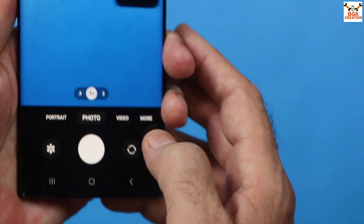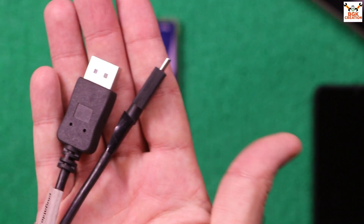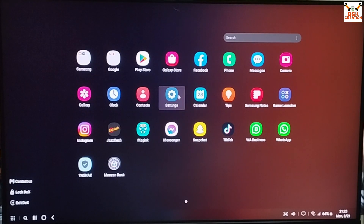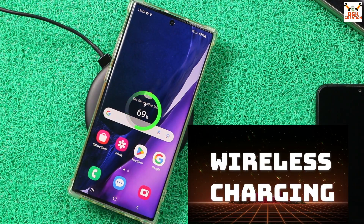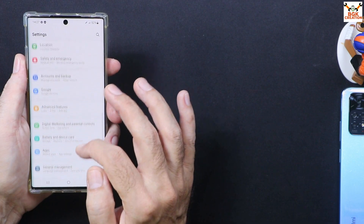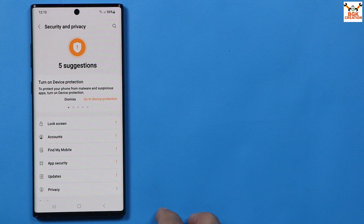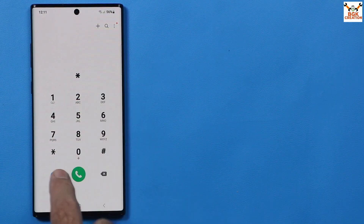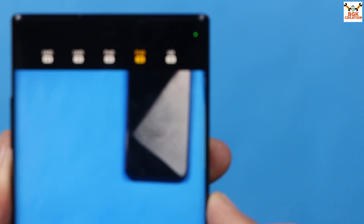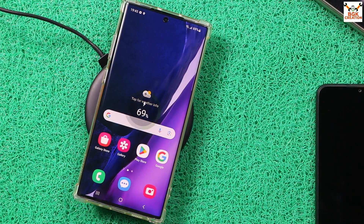The ROM is working perfectly. Samsung Dex is working very well — I connected my mobile phone with a cable and Samsung Dex was working amazingly. All other features like Bluetooth connectivity, 4G LTE, outgoing and incoming calls, incoming and outgoing SMS, WhatsApp — everything we use for a daily driver is working. The rear and front cameras are both working perfectly.